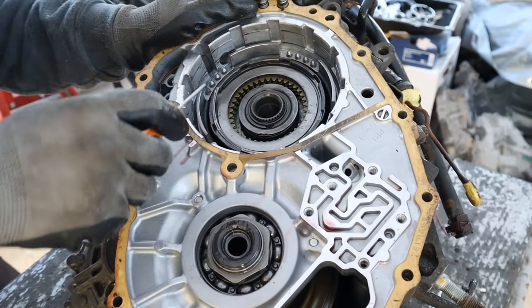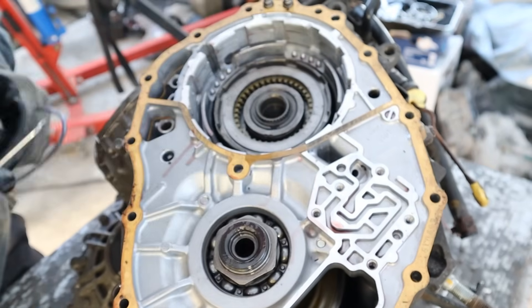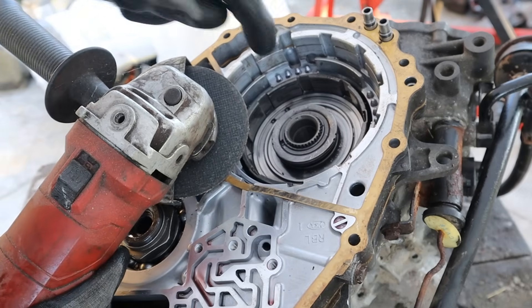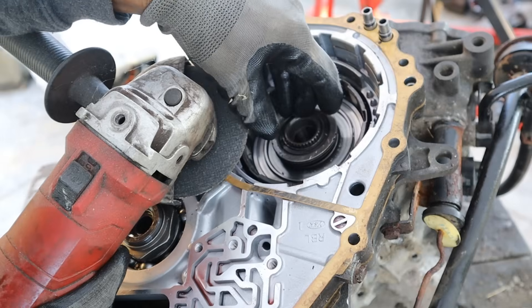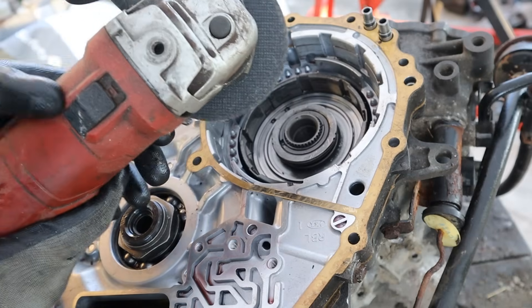Back on the back side of the transmission we've got the forward-reverse clutch. Removing the next snap ring — it turns out this transmission had one too many snap rings, and for this one you need a special compression tool to squish it down and then remove the snap ring. I'm going to try a different kind of compression tool.